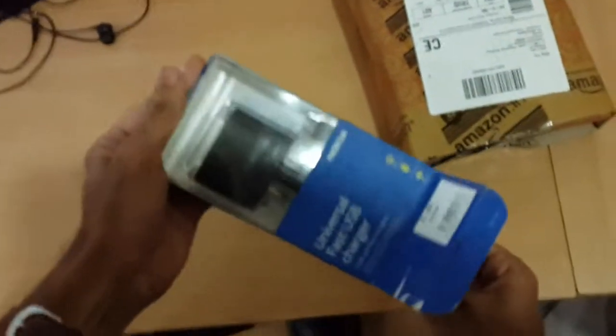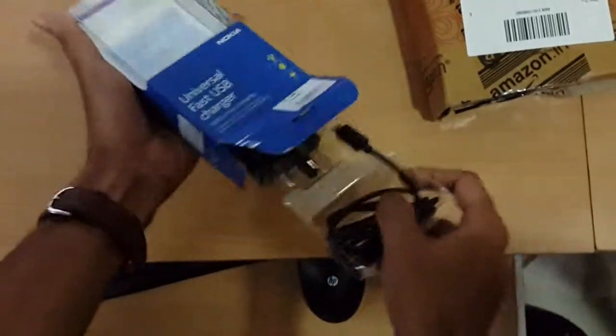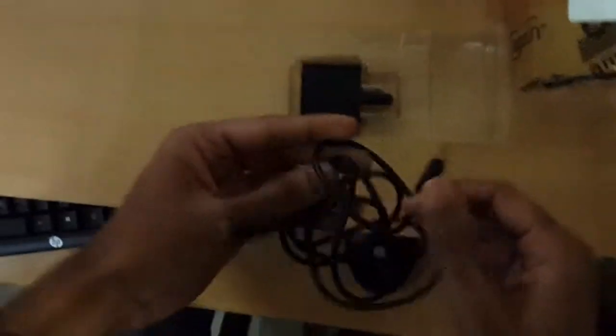It comes with a data cable and the adapter. This data cable is an original Nokia data cable which is 1.5 meters long.